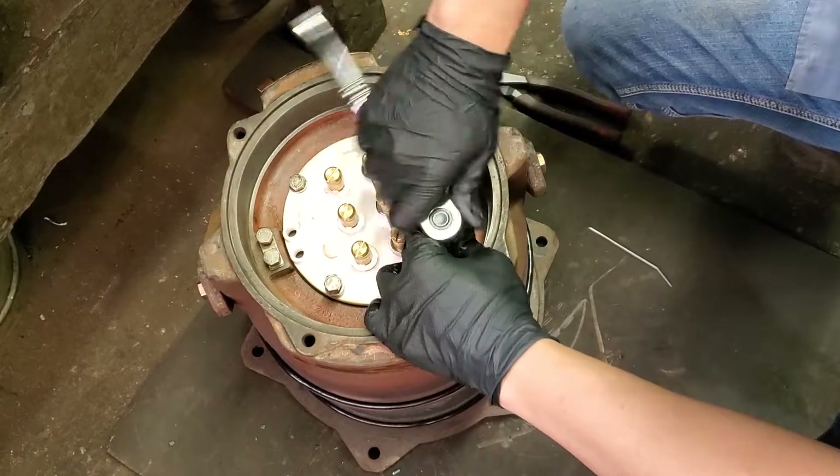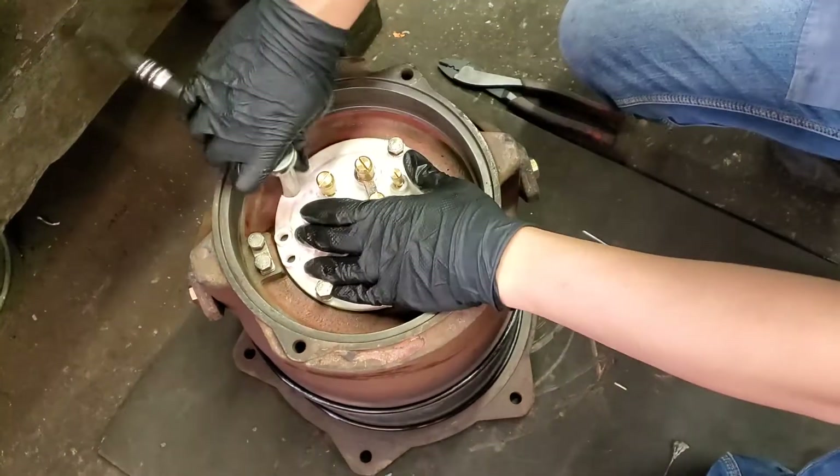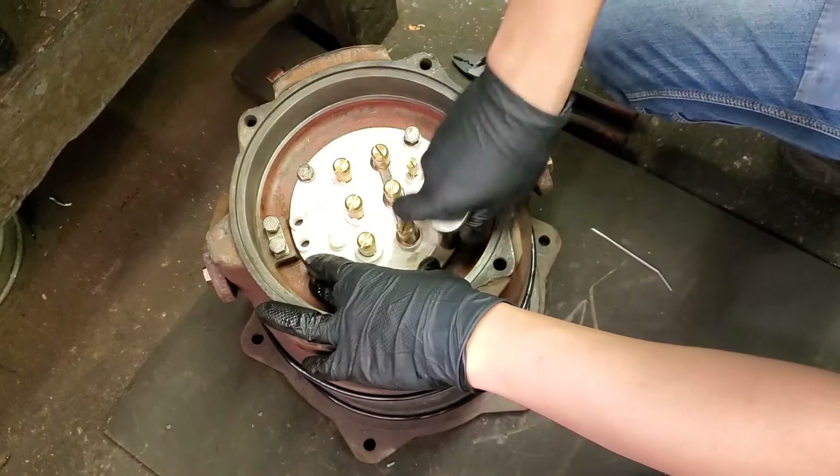What size wrench and socket was that? 13mm socket — hand tighten.